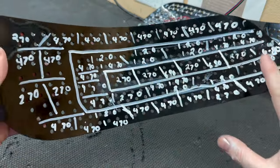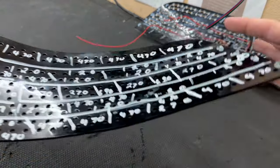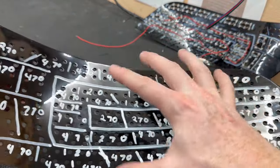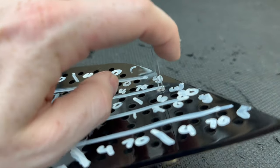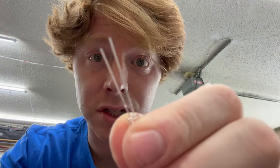Now we can start putting the LEDs in. I like to start with the center row because it's easier to work with — if you start from the outside and work in you have to reach over all the leads sticking out. As you install LEDs it's important to pay attention to direction. LEDs are directional — it's called a light-emitting diode, and diodes are directional. When we solder them together, positive and negative must all face the same direction so electricity can flow through all of them.